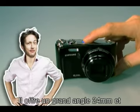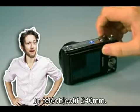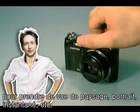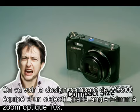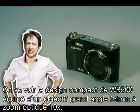It has a 24mm wide angle and 240mm telephoto zoom lens, so you can use this camera in every situation — view shot, personal shot, and snapshot. See how unbelievably compact the WB500 hides a 24mm Ultra Wide 10x optical zoom lens in its thin design.